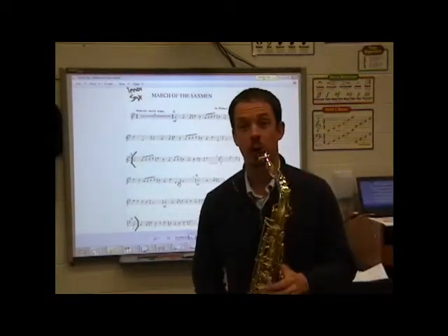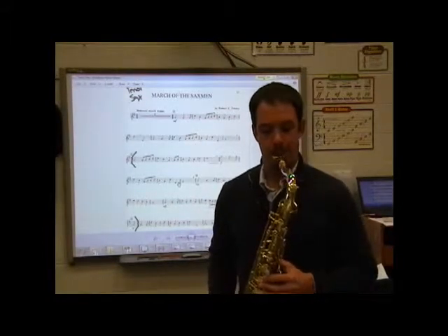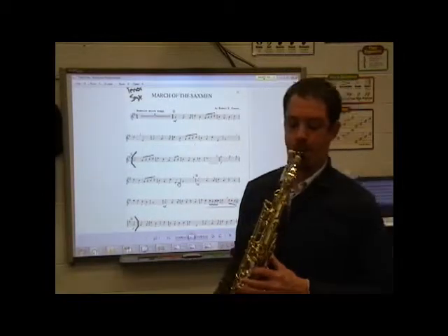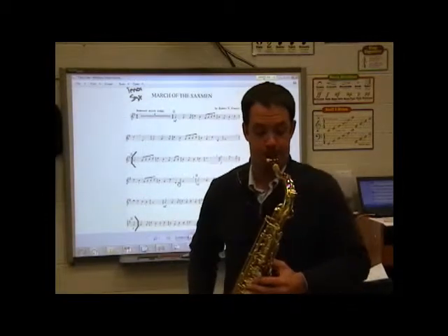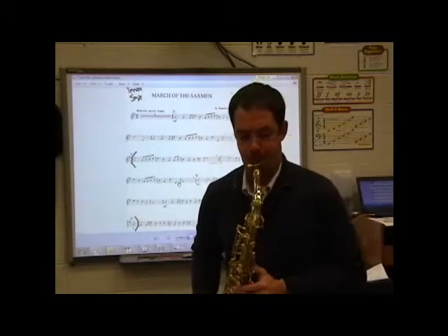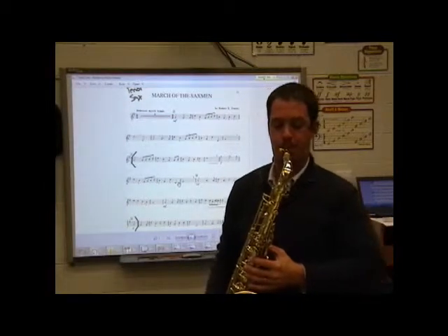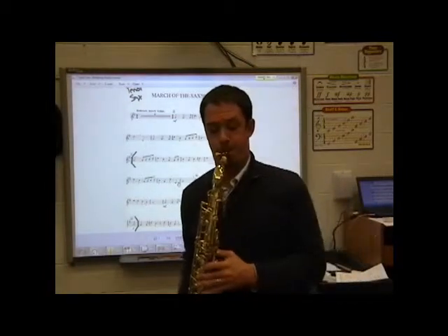Let's try that. Here's square two. One, two, three. One, two, three.